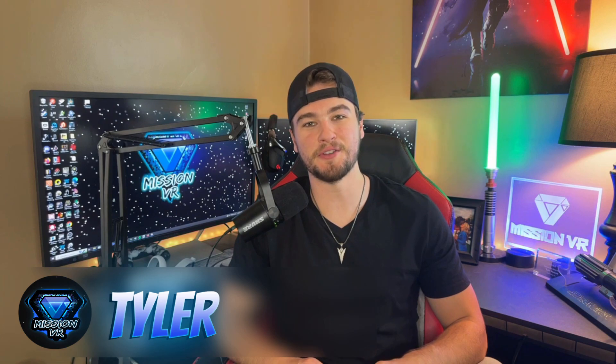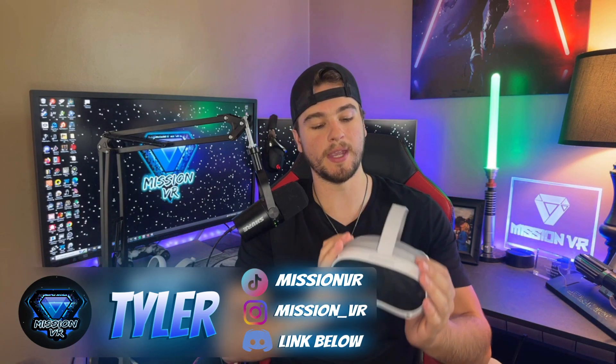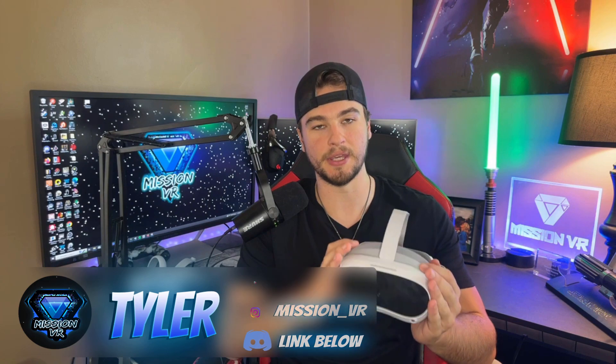What is going on YouTube, it's Tyler from Mission VR where it's my mission to bring you guys good quality VR content. In today's video we are going to be doing an in-depth review of the Pico 4 headset. I've had some opportunities to really dive deep into this headset — I've used it for standalone games, PC VR games, and really put some hours in to understand battery life and play sessions. We're also going to go over some tips and tricks on how to enhance your experience with the Pico 4.